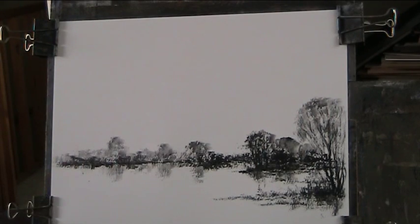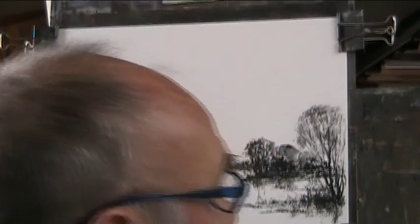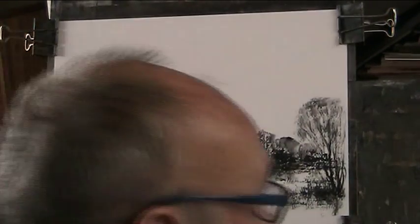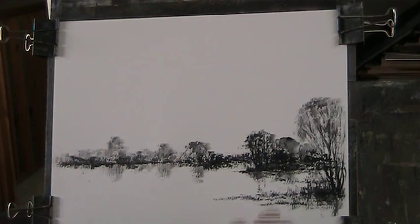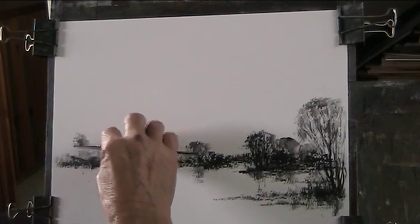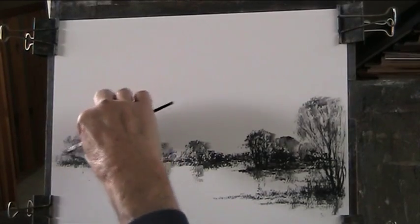Now we're going to have a beech coming across here. That's a bigger clump of trees, but if I do a clump there it's going to unbalance that side - it's going to look too similar. So I'll find something else to do there, maybe another one of those. The thing is, don't make slavish copies of anything. Do your own interpretation, your own thing. Make a piece of art out of it.